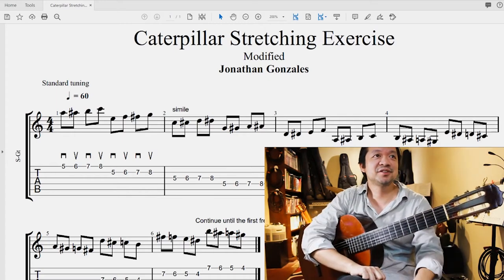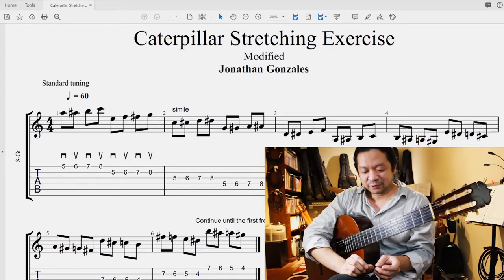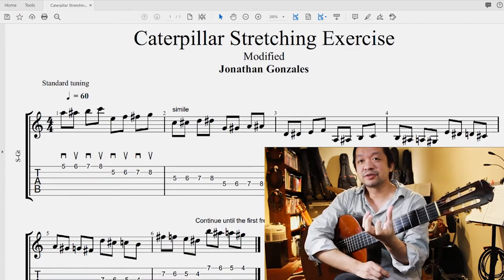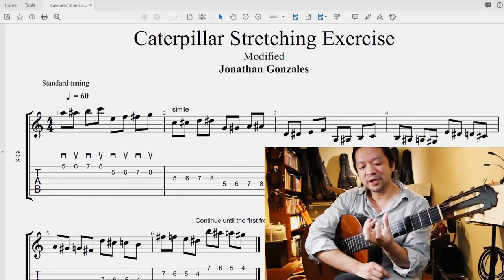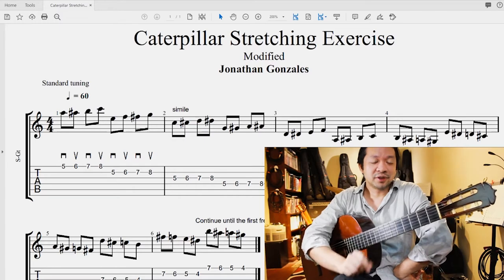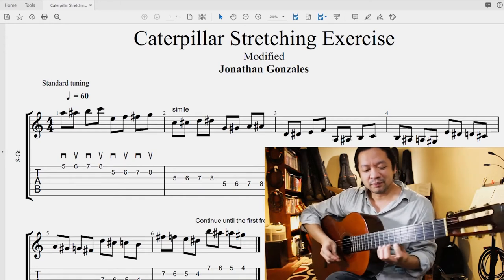Hello class, this is your caterpillar stretching exercise. If you remember the stuff we discussed about the one finger per fret principle and how you should relax your thumb — meaning when the fingers move, the thumb should stay put at the back as more of a support finger. This is one of the exercises that would help you and also help the other fingers stretch better.